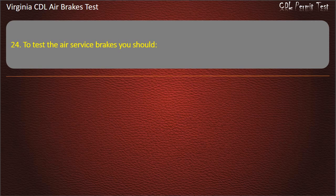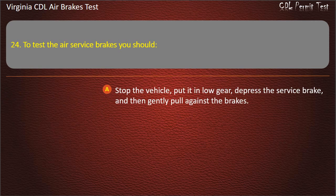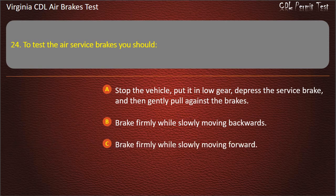Question 24. To test the air service brakes you should: Stop the vehicle, put it in low gear, depress the service brake and then gently pull against the brakes; Brake firmly while slowly moving backwards; Brake firmly while slowly moving forward. Answer: Brake firmly while slowly moving forward.